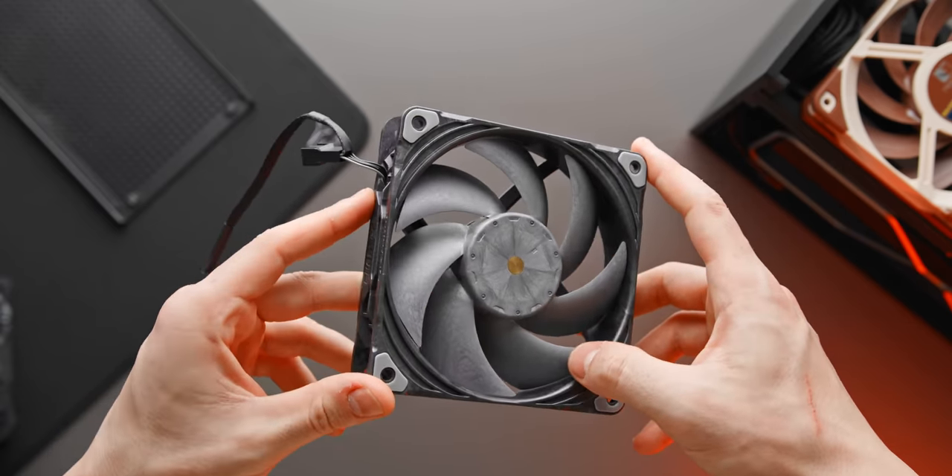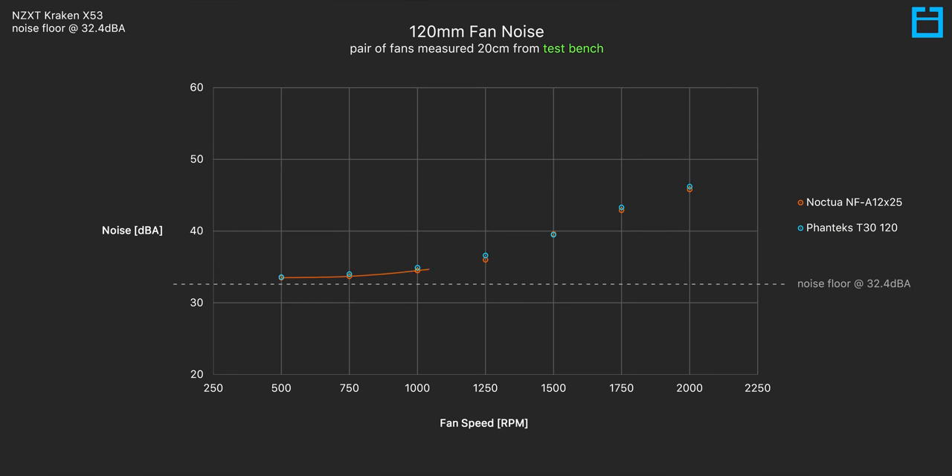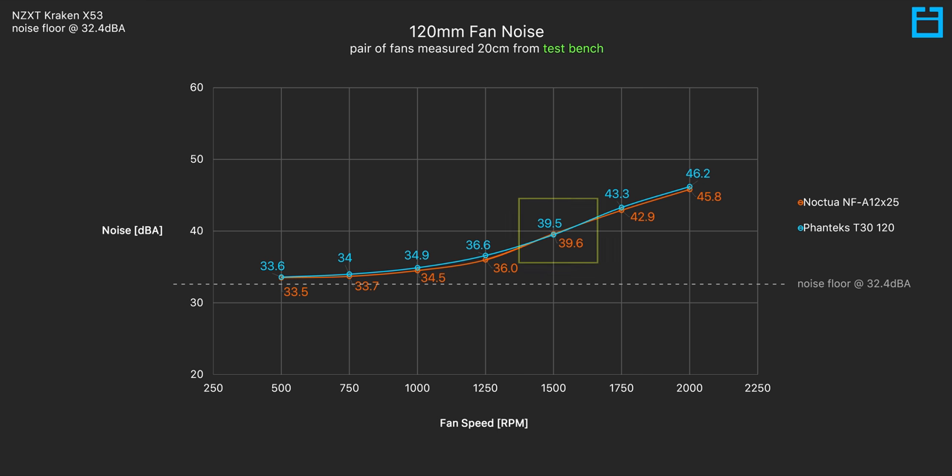But what about when tested on an open test bench and strapped to a radiator? Then the noise performance is a lot more closely matched between the two. Without clearances, panel cutouts, and air turbulence to worry about, we're purely measuring the noise from the fan itself. The T30 is slightly louder overall, but not too much louder than most people will notice, and the two fans are pretty much identical at 1500 RPM.